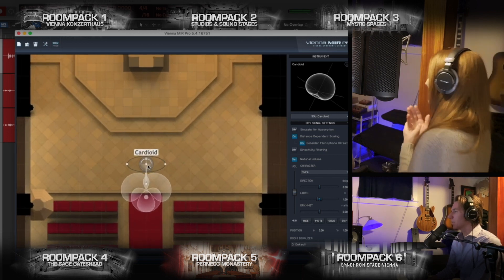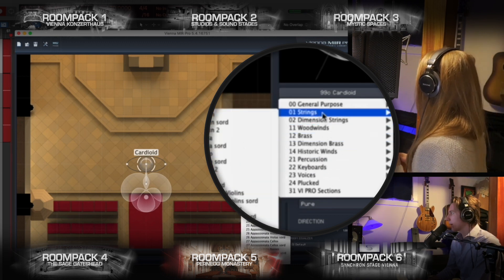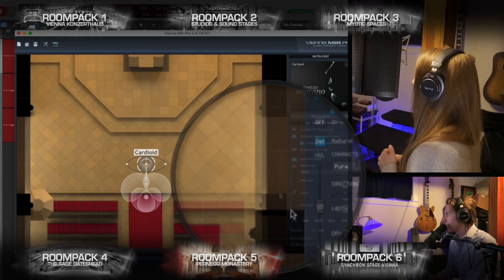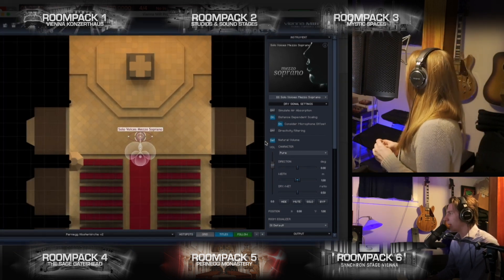Let's do some tweaking here. I can set this to voices. What would you classify yourself as? Mezzo-soprano. Okay, let's do mezzo-soprano. They change a little bit with that tweaking.